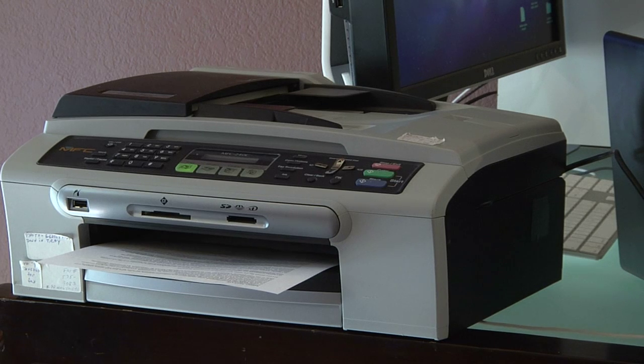Often just reseating the printer cartridges will fix a problem. Most printers nowadays, especially inkjet printers, have some electronics on board and those electronics have connections that connect on both sides — a little chip inside the printer cartridge itself. Sometimes something can stop one of those connections from working properly, especially if the printer cartridge has been sitting for some time. So just take the printer cartridges out and reseat them and run through your manufacturer's guidelines again.